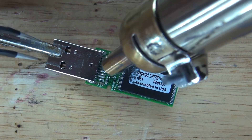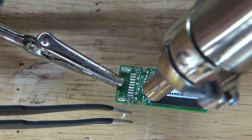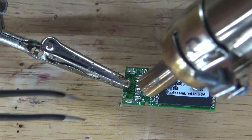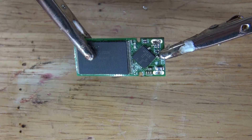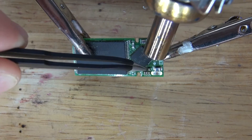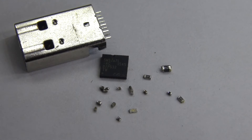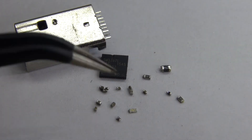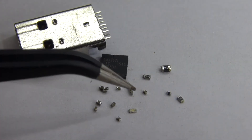And just for fun, I'm going to remove all the other surface mount components, starting with this USB connector. And these are the few surface mount components that I found useful. Not so sure about the processor chip though. But this USB connector, now that could be useful. And these little resistors and capacitors are potentially useful.